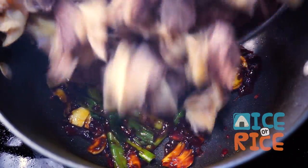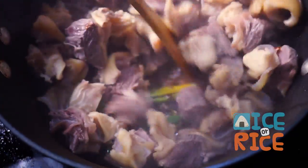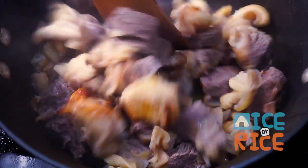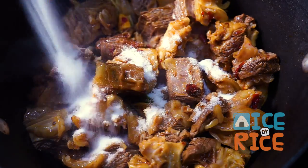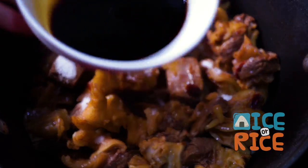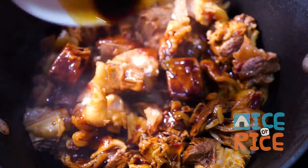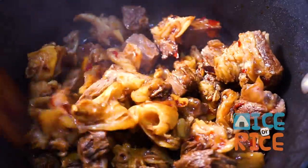Add the brisket, sugar, soy sauce, and dark soy sauce. Mix well until everything is incorporated.